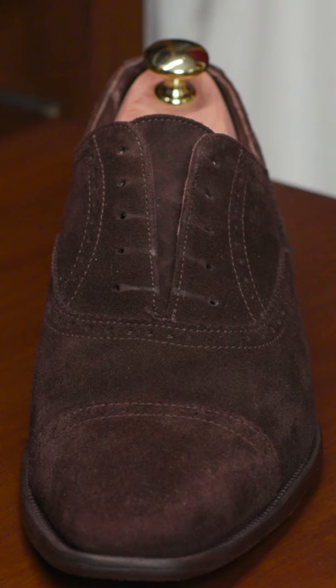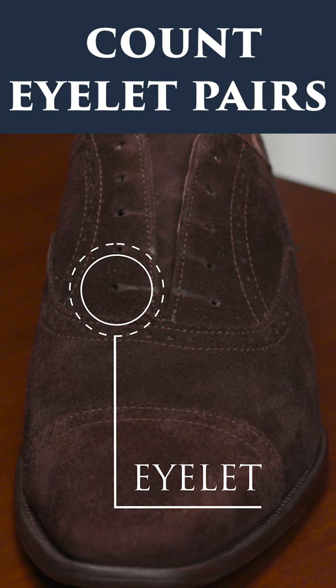But if you don't have the laces in front of you to measure, the next best rule of thumb is simply counting the number of eyelets on your pair of shoes.